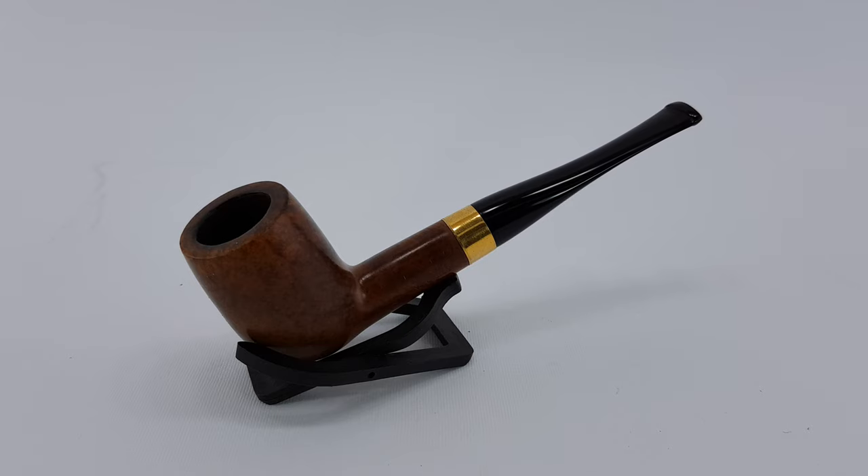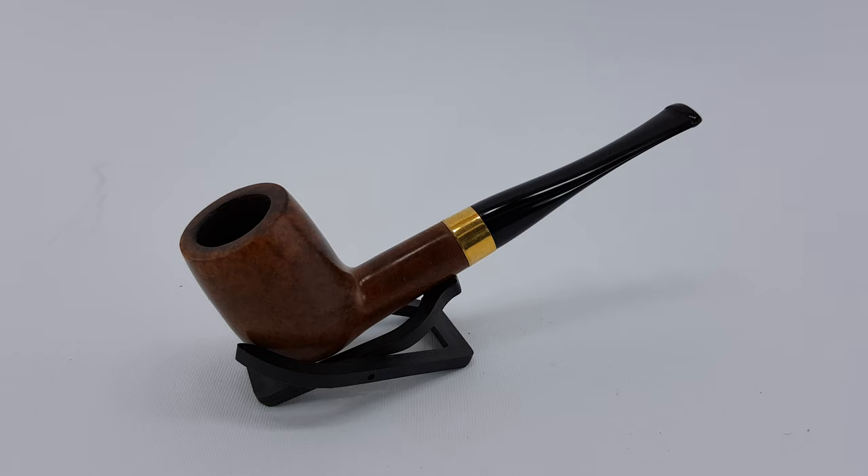Welcome. In this video we're looking at the French Estate Janté Noilly series. This is shape 048, which is a straight billiard. It will accept 9mm filters, it's a smooth finish — flame grain or maybe even like a walnut grain. And it has this very nice gold plated band on it; I would say gold, but there is no stamping of carat value, so it's most definitely gold plated.